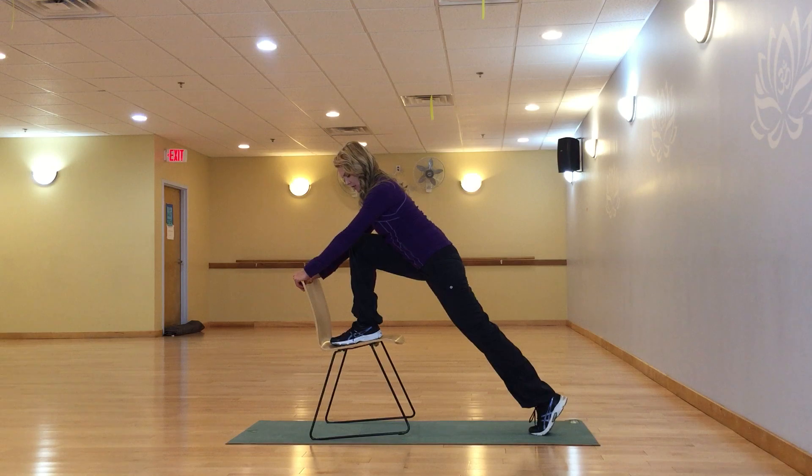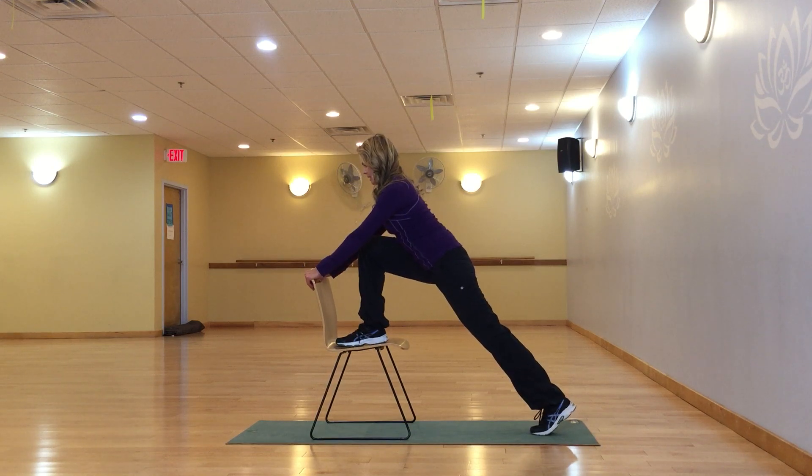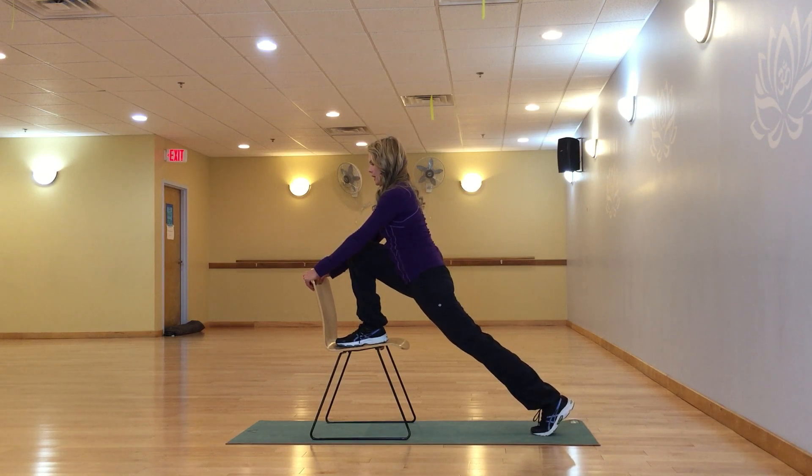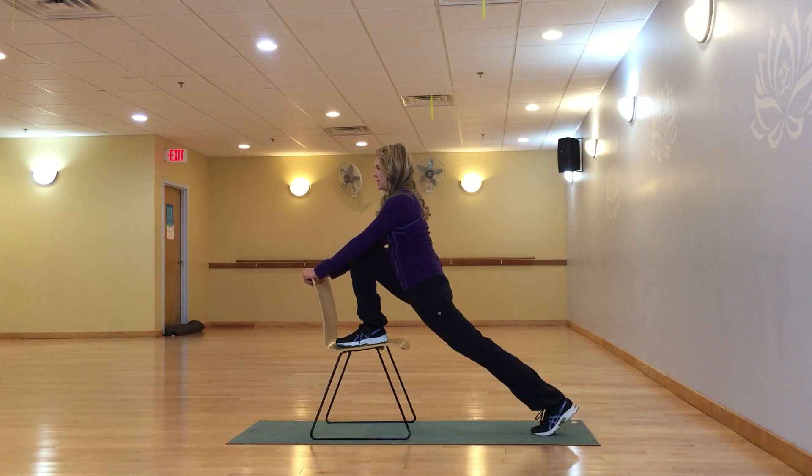The first thing to watch for is not to lean too far forward — keep that weight centered. Lift up those abdominals and just think about the hips going a little bit forward and down to feel that stretch all on the front of the thigh. You'll feel it in the front of the quadriceps. Relax the shoulder blades down, and holding right here you'll feel a nice hip flexor stretch.